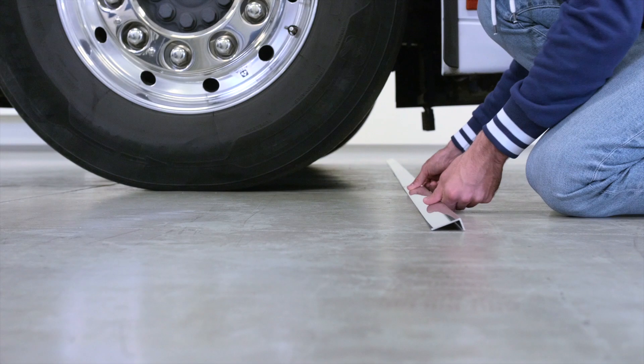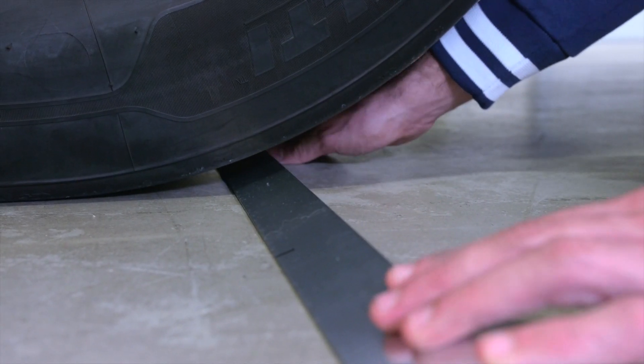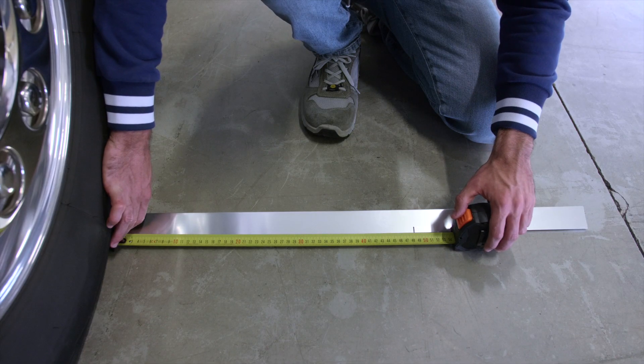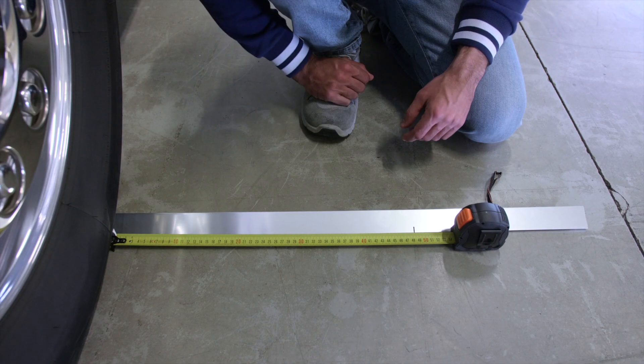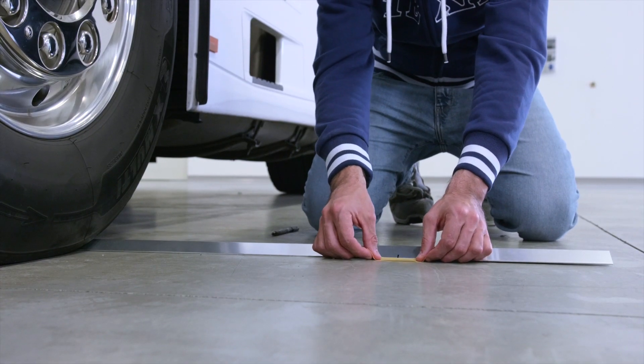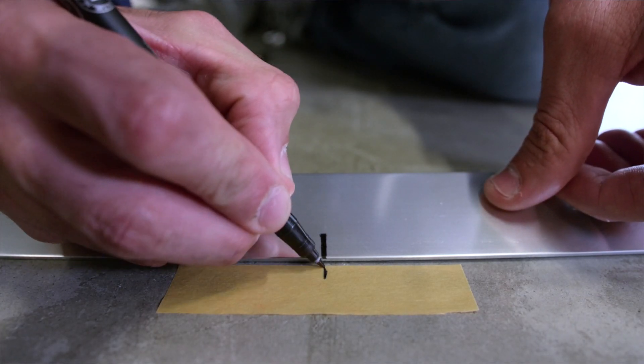Don't forget, you must always calibrate both cameras. Proceed by placing the measuring device behind the tires on the first axle. Make sure the measuring device is centered with the center line of the vehicle and the reference lines are at the correct distance. Apply a strip of adhesive tape to the floor and mark the position of the first axle reference line.